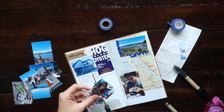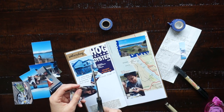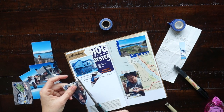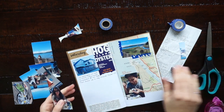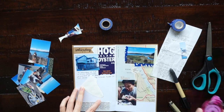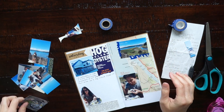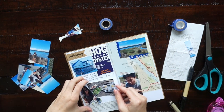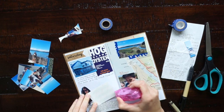If you've watched any of my other travel journal videos, you know that during my trip I take a lot of pictures and I collect brochures and keep receipts and business cards and maps so that when I get home and make my travel journal it looks a lot more interesting. So when you see things like maps and receipts, those are things that I collected on the trip and just kept in my bag for when I made my travel journal later.